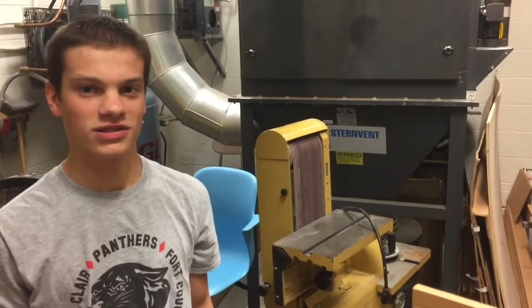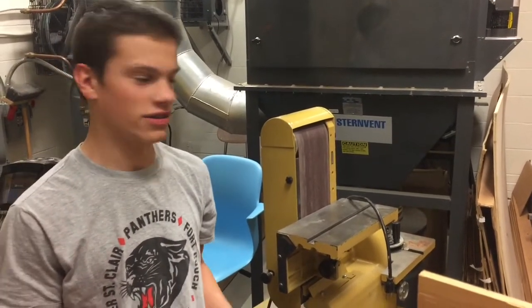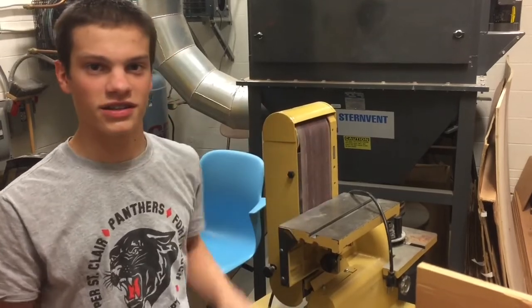What's up YouTube? I'm John Wheels and today we're going to be shaving down the cylinder head using this belt sander.